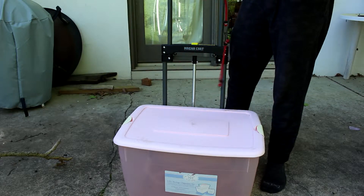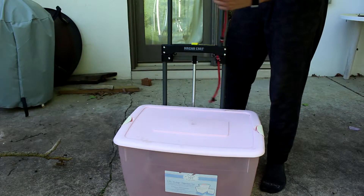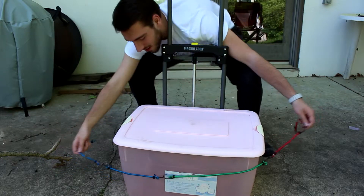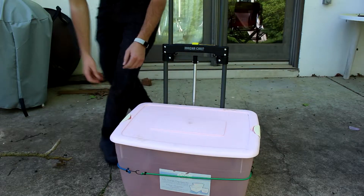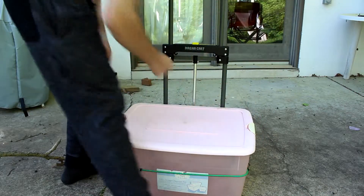This is actually the first time building this up completely. I did a test fit earlier just to make sure it worked how I wanted it, but this is the first time actually building it live. That's pretty secure on there.